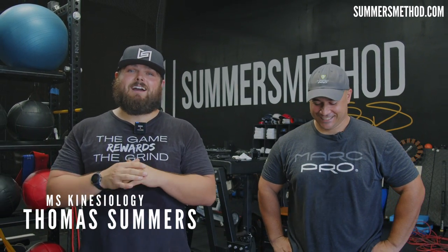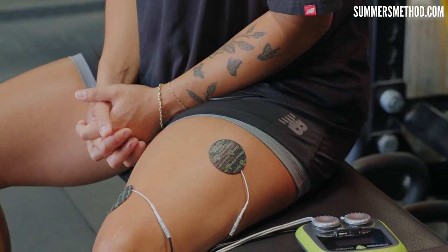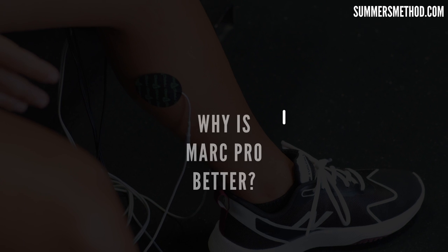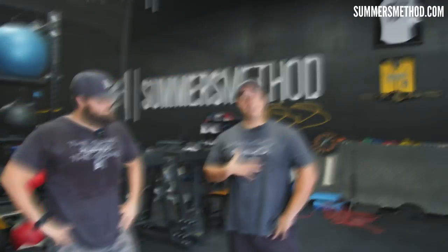What's going on, thanks for checking in. Got Tim from Mark Pro in the building today. It's going to be a recovery-based video. I'm a little old school when it comes to recovery — there's a lot of eye wash out there — so Tim's going to come in and share why Mark Pro might trump some of these other recovery modalities. This is one you're not going to want to miss.